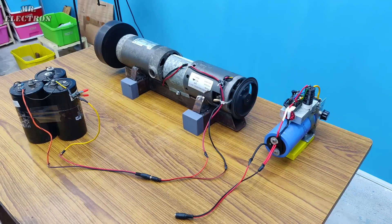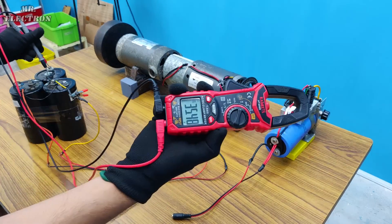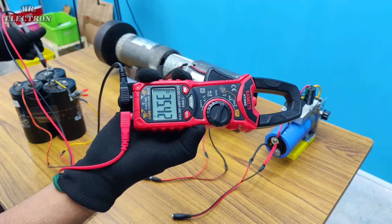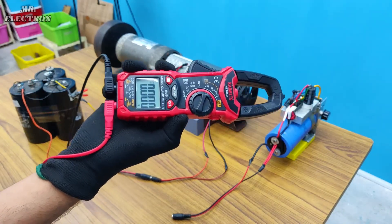It seems like the capacitors have been charged. Let's check their charge voltage — we have 35 volts DC. So that's the energy that has been saved after applying the brakes. Now let's increase the charge further.